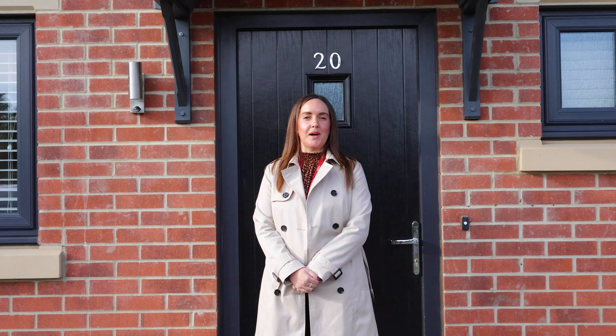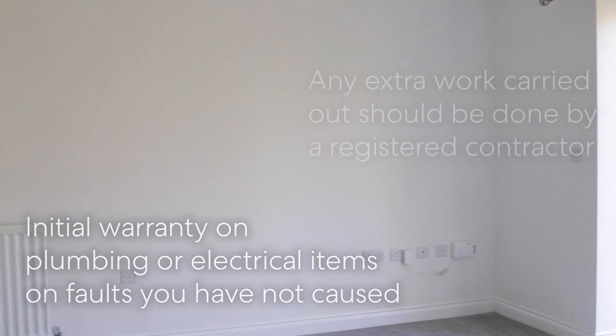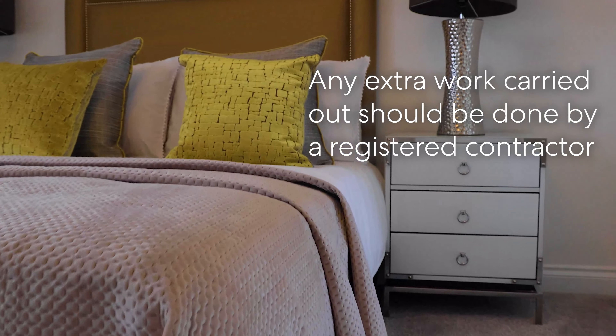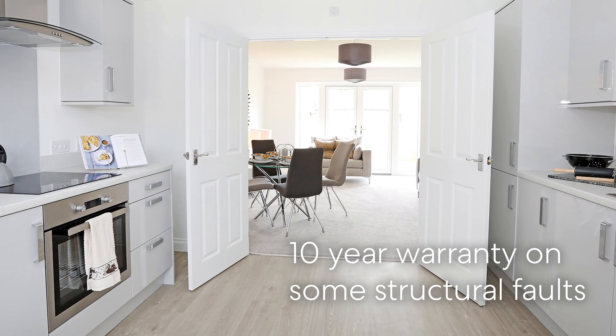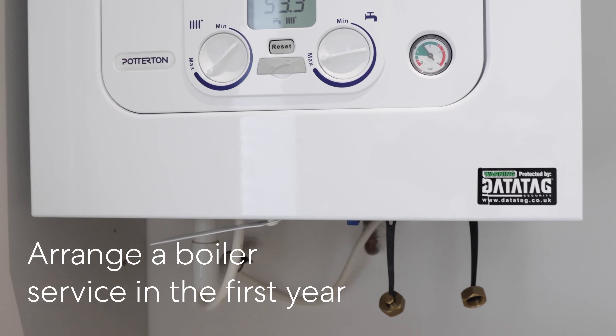Hello, welcome to your new Carbon home. Here's a quick demo of how everything works. You will benefit from an initial defect period which covers items such as plumbing or electrical items, as long as you have not caused the fault. Any work carried out independently in your home, such as extra plumbing or sockets, should be done by a registered contractor, otherwise this can cause your warranty to be void. Your home also comes with a 10-year warranty which covers some structural faults.